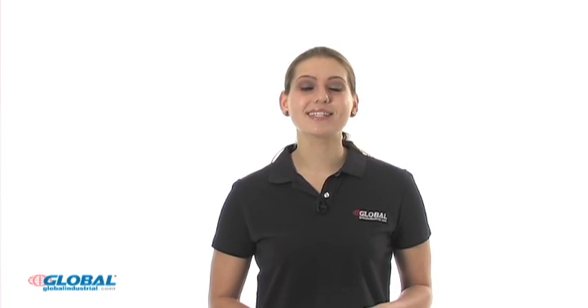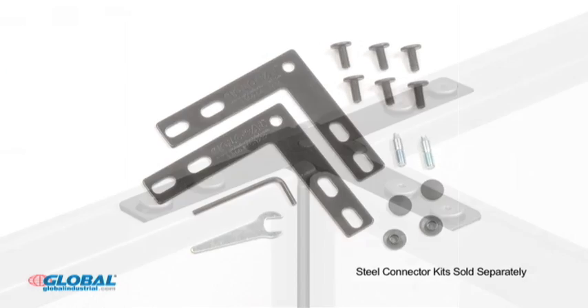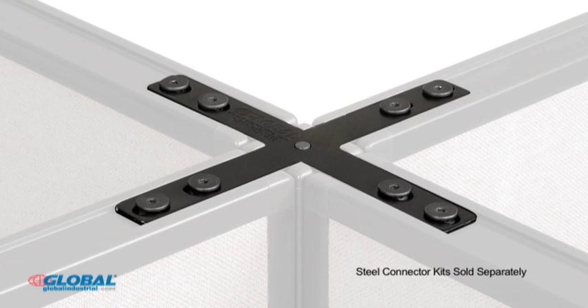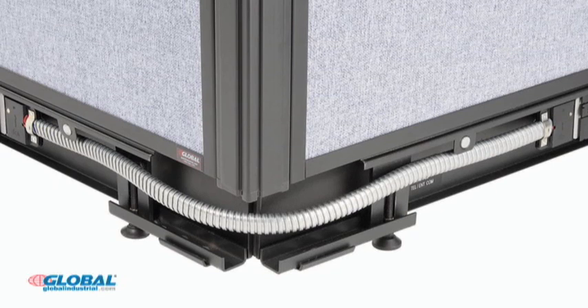Once all your partitions have the raceway tracks attached, you're now ready to connect multiple partitions together using our wide selection of steel connectors. GlobalIndustrial offers a number of steel connectors that help you create various configurations. Our selection includes connectors for same height and multi-height panels, as well as connectors with and without extended corner cables for attaching partitions at 90-degree angles. For this video, we'll be making a corner connection using two electric raceway partitions of the same height.